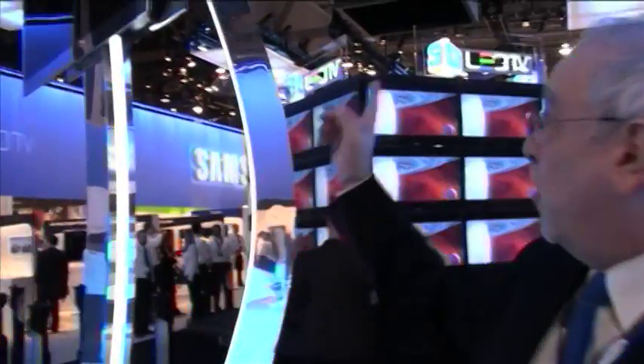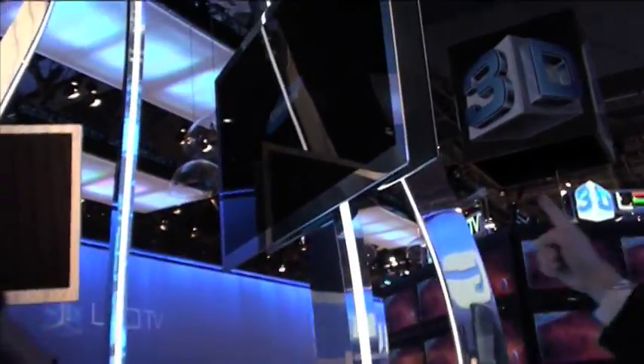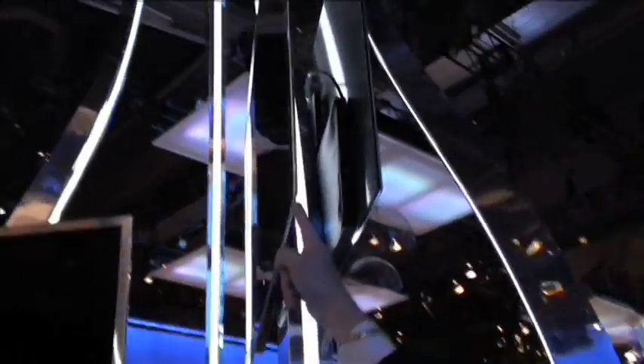I would like to point out this display — if you can take a quick shot over here, this is how thin the unit is. One of the advantages of this particular unit is that part of the electronics are in the base, which allows us to make the thin set, and also the base will become part of the way you hang it on the wall. The two of them work together, so it's a very versatile unit.